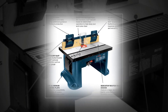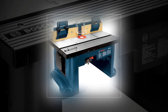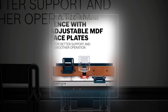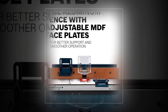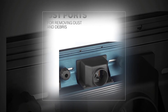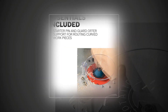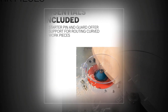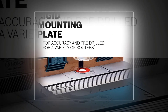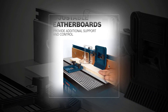The Bosch RA1181 bench top router table features a large aluminum top for an extended work area, combining durability and precision. The rigid aluminum mounting plate is pre-drilled for compatibility with a variety of routers and supports above-table height adjustment. The extra tall aluminum fence has adjustable faceplates and feather boards to maximize precision and versatility, with a dedicated standard dust collection port fitting standard two-inch vacuum hoses for debris-free operation.